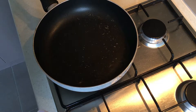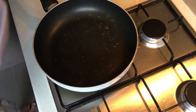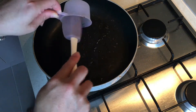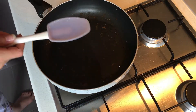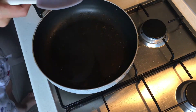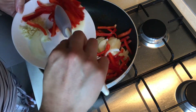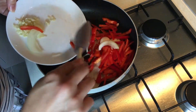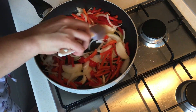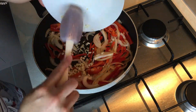Now that our chicken is cooked and our chorizo is nice and golden brown, we're gonna start on the vegetables. I've got a tablespoon of vegetable oil that I'm gonna heat in the pan, and then I'm going to add capsicum and onion. We're gonna fry these up until they're nice and translucent — you don't want the vegetables to be burnt. I'm also going to add three cloves of crushed garlic.